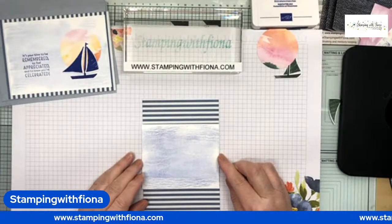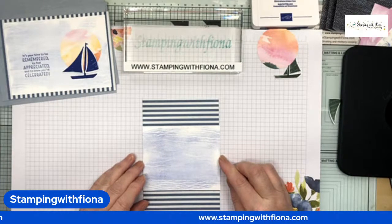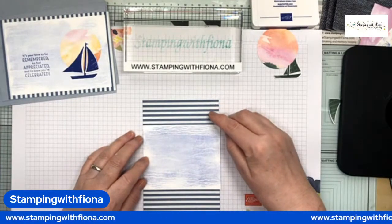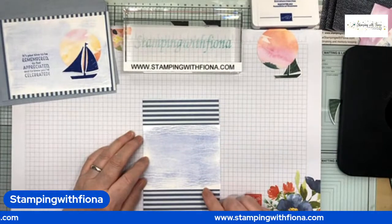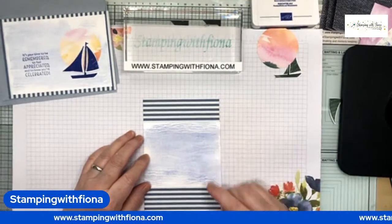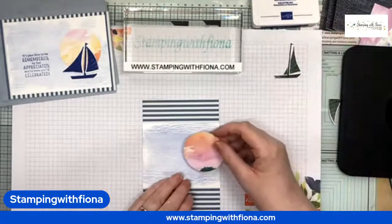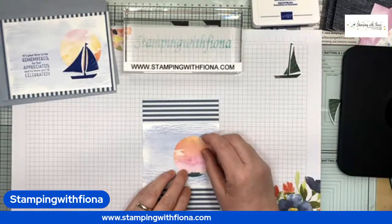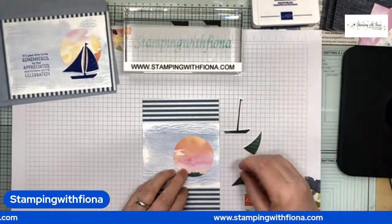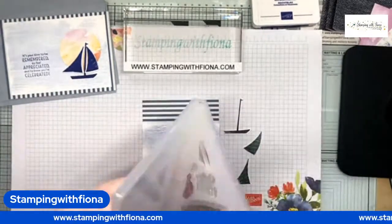Actually, I quite like that size — I'm going to go with that, I might just need to trim the edge slightly. One, two, three, four, five — okay I need to move it up slightly. I'm a bit OCD so I want it centered. That was going to be like my sunset, and I've already stamped and punched out my little boat. The Let's Set Sail stamp set is photopolymer, which makes it so easy.